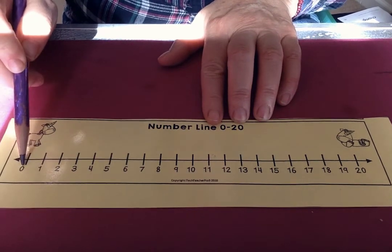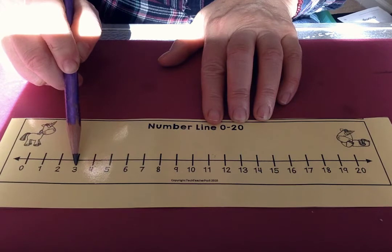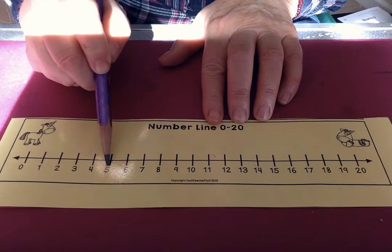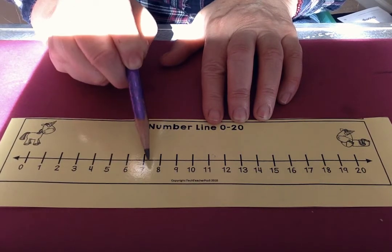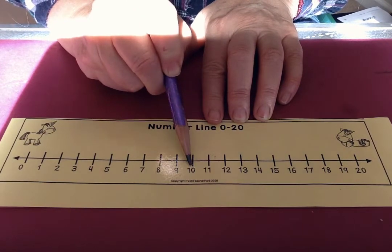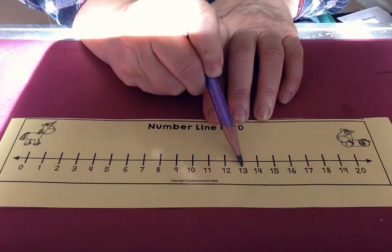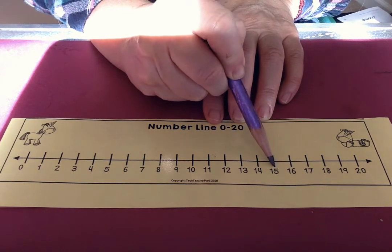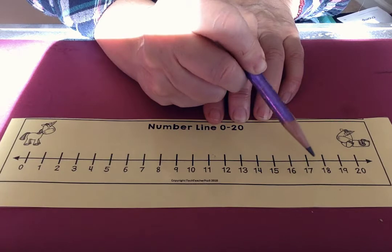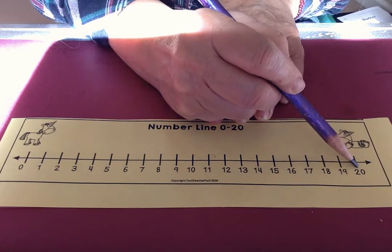So let's say it: 0, 1, 2, 3, 4, 5, 6, 7, 8, 9, 10, 11, 12, 13, 14, 15, 16, 17, 18, 19, 20.